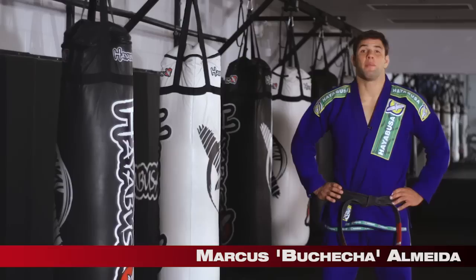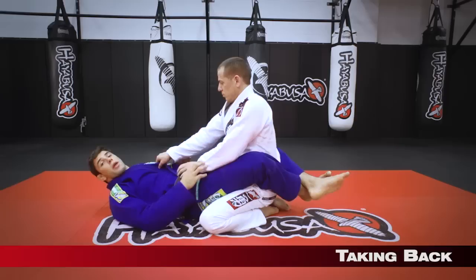I'm Marcos Almeida Buchecha at the Hayabusa Academy. I'm here to show you some techniques, so let's get started. Today we're gonna work some back taking from the closed guard.